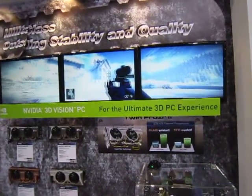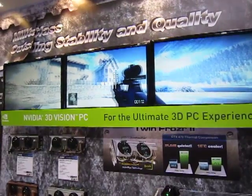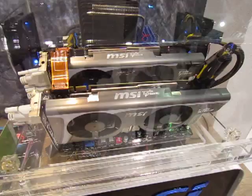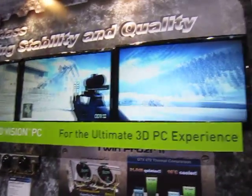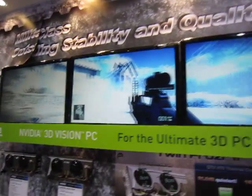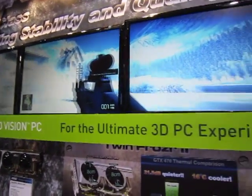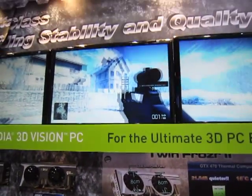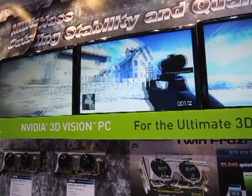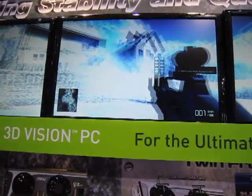In this section of MSI's booth, we have a system demonstrating dual GTX 465s right here, running on 3D Vision Surround. I've been told that the settings haven't been maxed out, but from what I've checked, it looks pretty good. Just to show you that it's still possible to do this sort of setup, only if you get two GTX 465s.